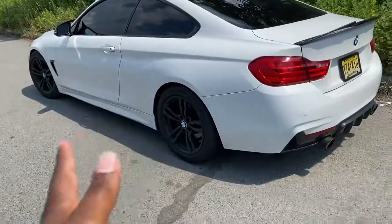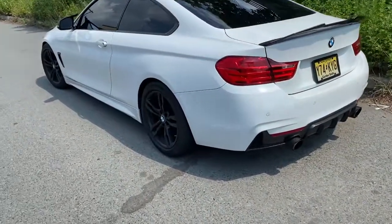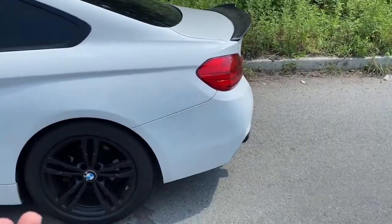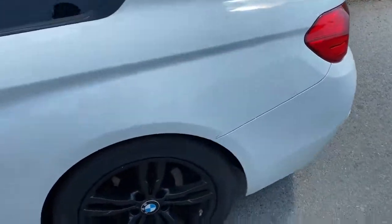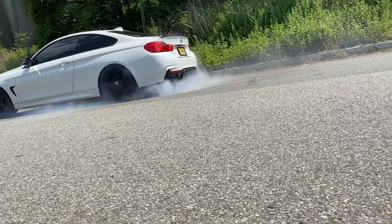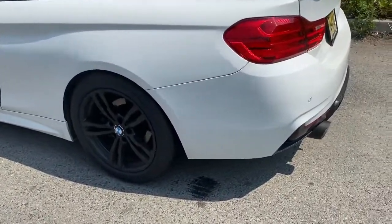That little burnout right there was better than the first one. I didn't have traction off, so this next one let's turn traction off — let's see how I do. Damn, that one was brutal as hell.